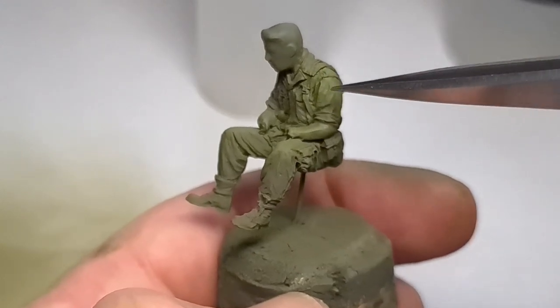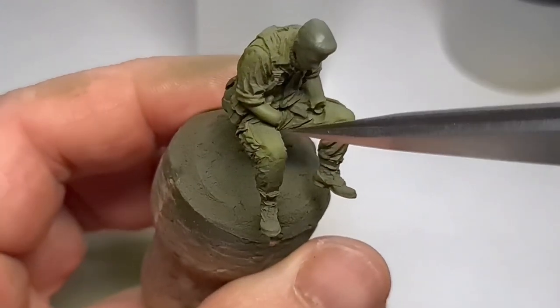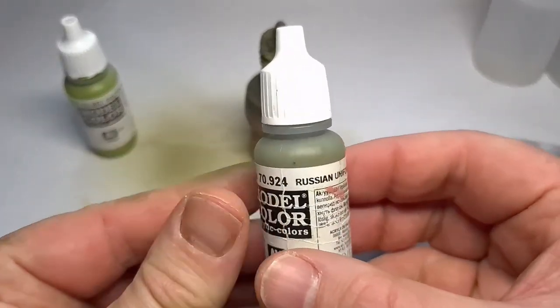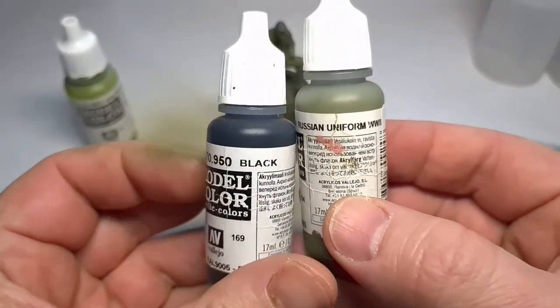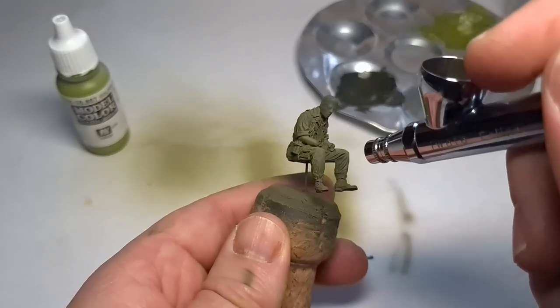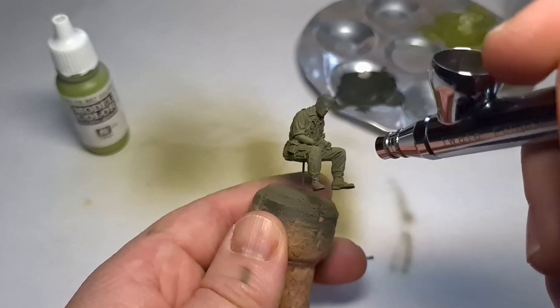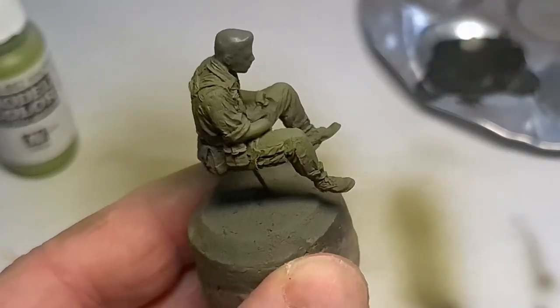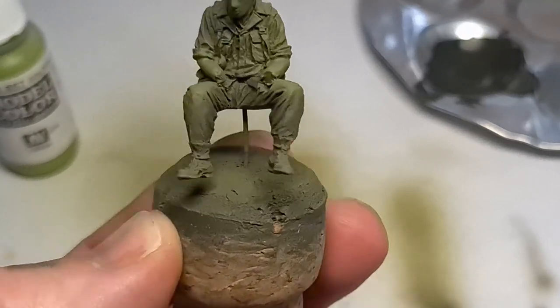Next up is some shadow, and for this I'm going to mix Russian Uniform Green with some black. This is now sprayed into all the shadow areas - the lower legs, the back of the knees, and the lower back as well as under his arms. It's a very subtle color change but it is visible and it'll help us with the next stages.